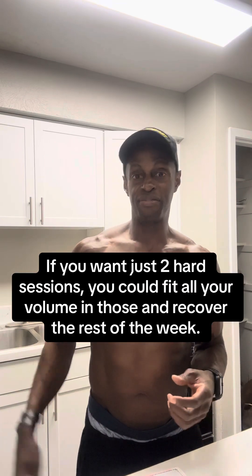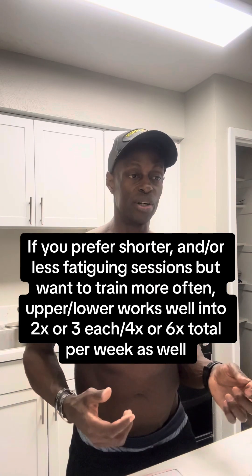For upper/lower splits, you could do upper one day and lower another and take five days off if you need a long time to recover and really smash yourself each session. Or you could do them twice a week — upper Monday/Wednesday, lower Tuesday/Thursday, then take Friday through Sunday off. Same principle: fit it into your MRV. For full body, you could do it once a week with a heavy-duty, everything-to-failure approach — I don't recommend that because of the huge fatigue cost — but it is one option.